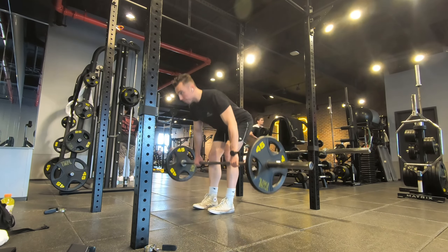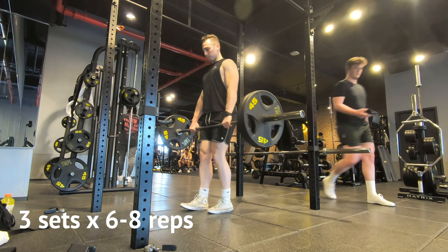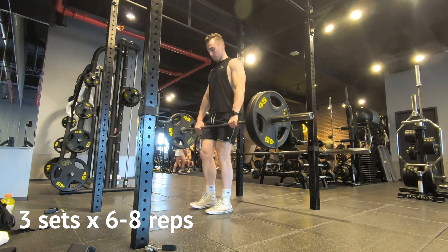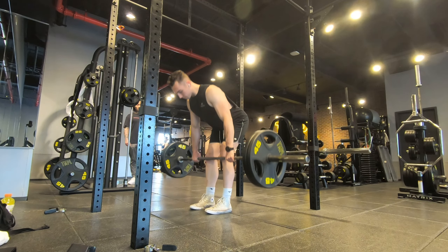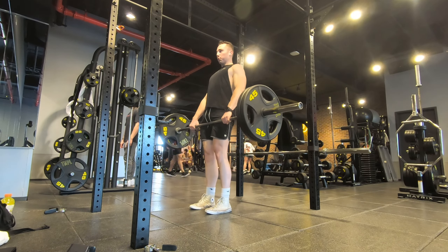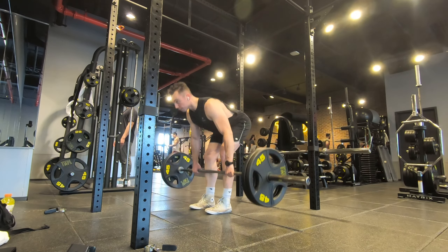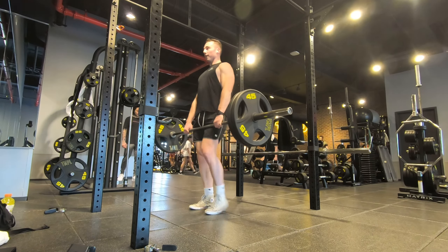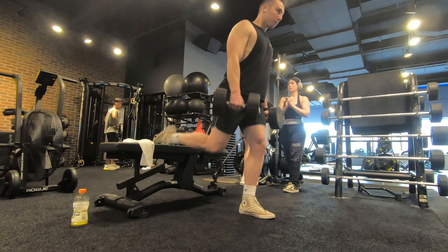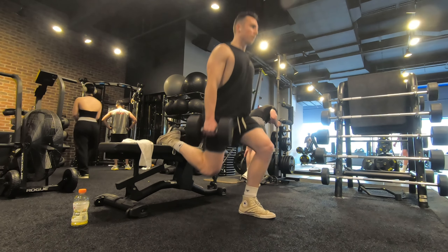My first movement is RDLs — I do three sets of six to eight reps depending on how it feels. Normally I'll do anywhere from 225 to 275 pounds depending on the day. I always train to just about failure, or leaving one rep in the tank.